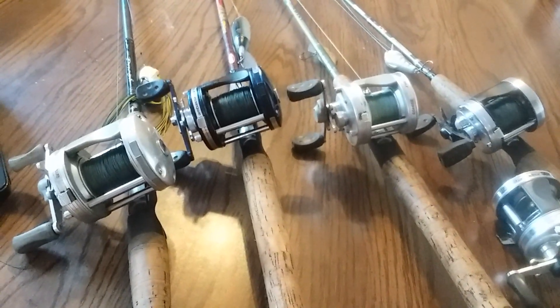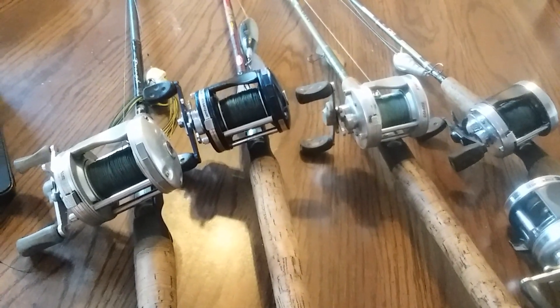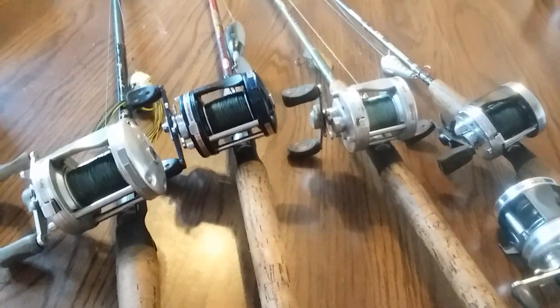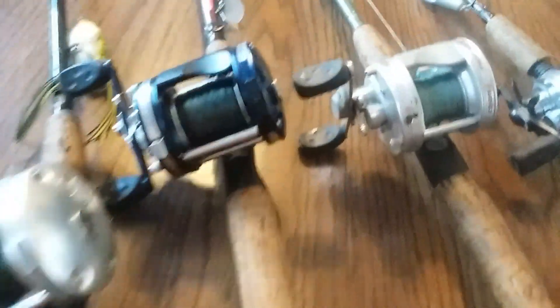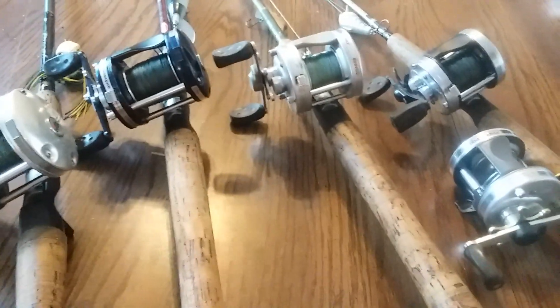I just want to go over real quick what I personally believe is the best all-around baitcasting reel series. These are the Abu Garcia C3 and C4 reels.